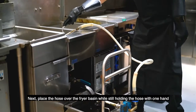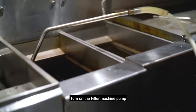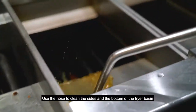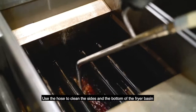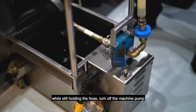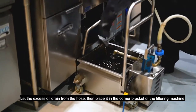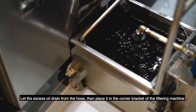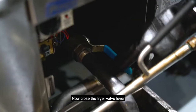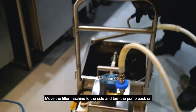Next, place the hose over the fryer basin while still holding the hose with one hand. Turn on the filter machine pump. Use the hose to clean the sides and the bottom of the fryer basin. Be careful not to spray oil over the sides of the fryer. While still holding the hose, turn off the machine pump. Let the excess oil drain from the hose, then place it in the corner bracket of the filtering machine. Now close the fryer valve lever, move the filter machine to the side, and turn the pump back on.